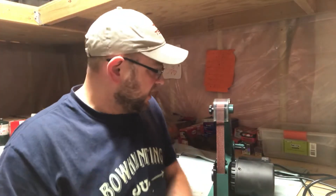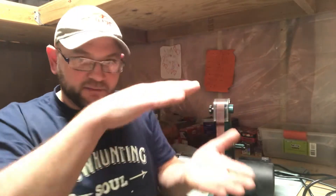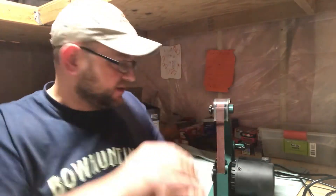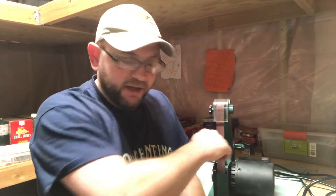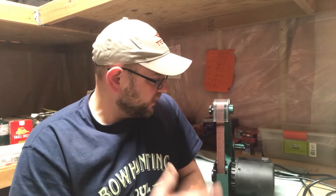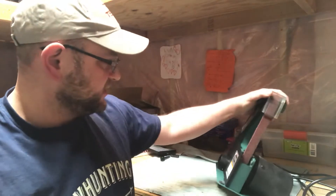I keep the table off. I haven't used a table on any sander in probably 20 years. To me, putting something on the table and then risking having it get sucked in behind the belt is actually more dangerous. When I sharpen, I sharpen freehand on the belt — that's just the way I do it.